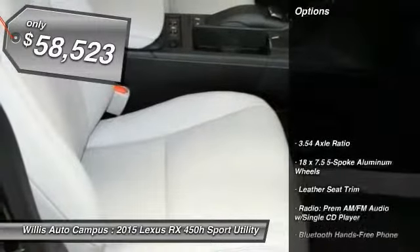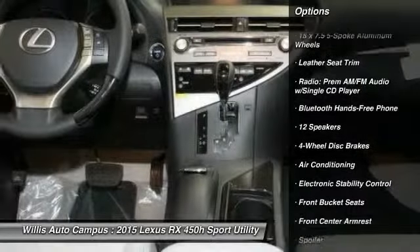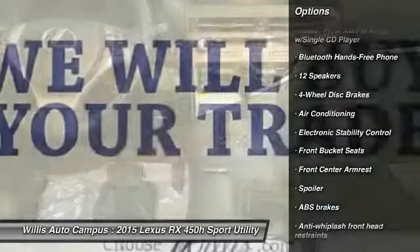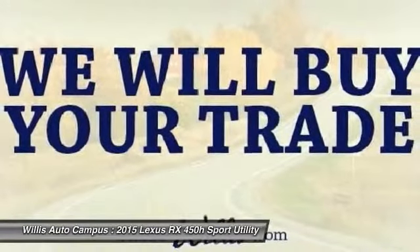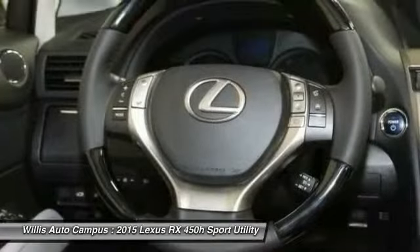Here are some of this vehicle's great options: power passenger seat, traction control, dual airbags, air conditioning front, power steering, hands-free link system, four-wheel disc brakes, CD player, fog lights, and electronic stability control.